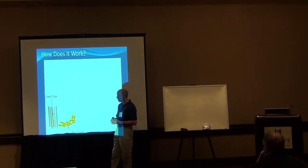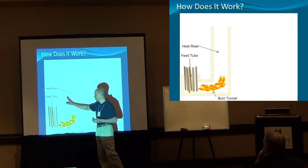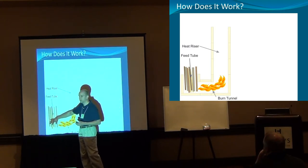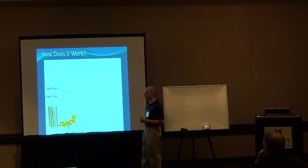So what you do is add a heat riser. Once this area starts to warm up it starts drafting the fire upward. You get fresh air coming down through your wood, it's burning down in here, and then it shoots up this way. The heat riser is a very important component.